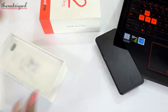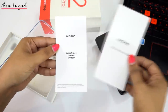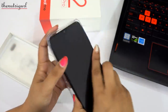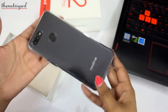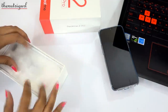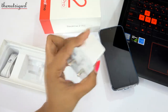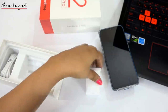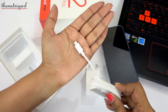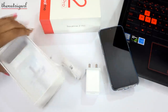Now let's look at the box contents. We have an ejection pin, documents, a back case which looks good on the device, and a screen guard is pre-applied on the device. We also have a travel adapter which is a 10W charger, and a micro USB cable.